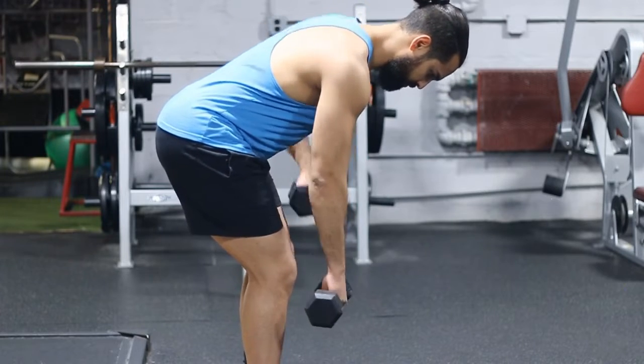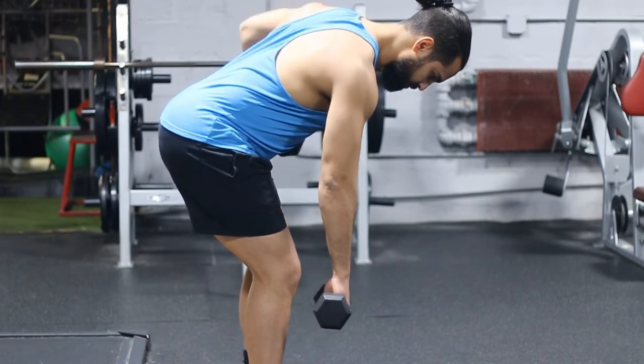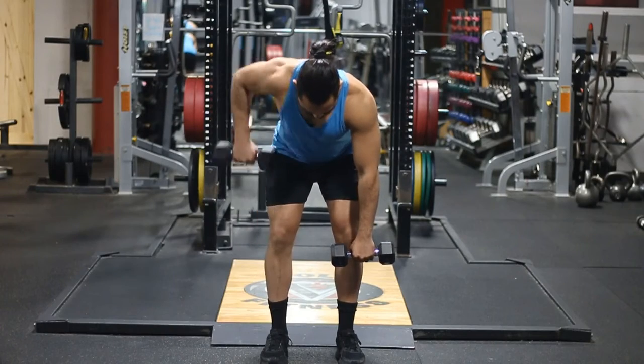At the end of this video we're going to talk about some of the mistakes that I want you guys to avoid, so that you prevent yourself from getting injured and maximize your potential for getting results.